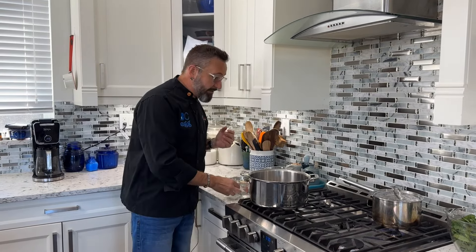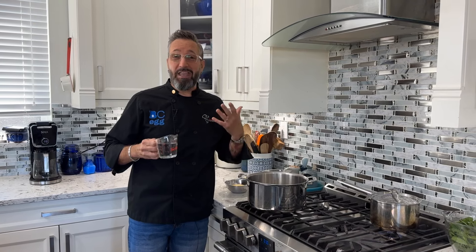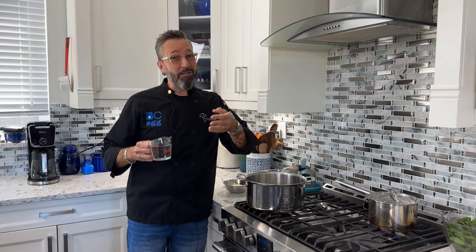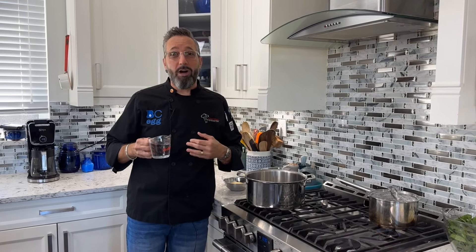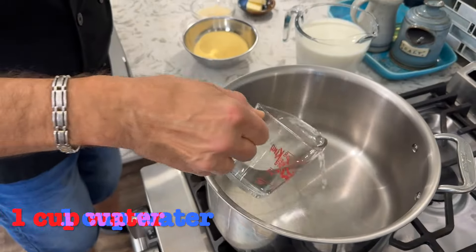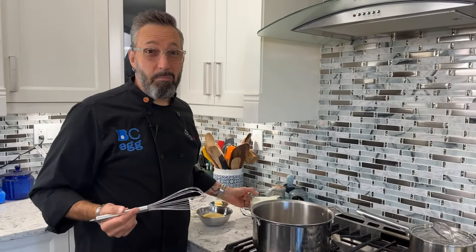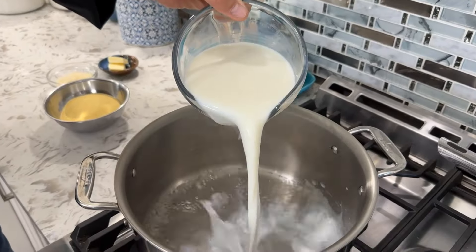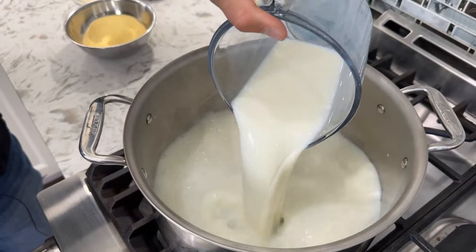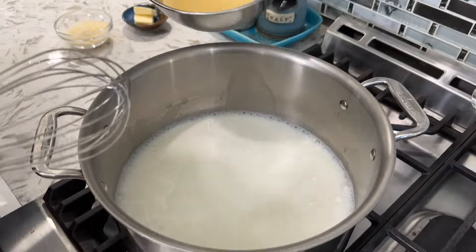The first thing we're going to do is make the polenta. This is really simple to make — funny story, when I was a kid and I heard you could add water to cornmeal and cook it, I thought that was the wildest thing ever. I tried it and it was terrible. What I didn't understand then is you need to add more than just water. So we're gonna add one cup of water and some salt, bring that to a boil, then add four cups of milk — that's gonna give it a really nice creaminess — and bring that to a simmer on high heat.